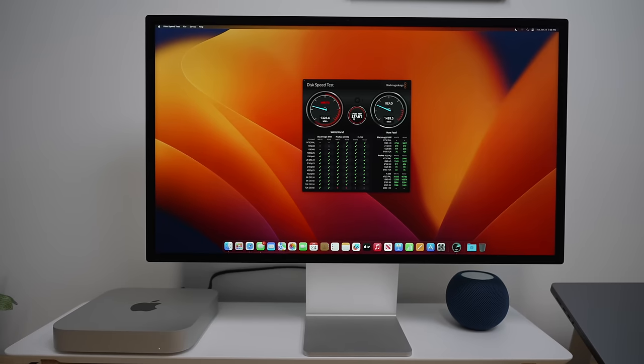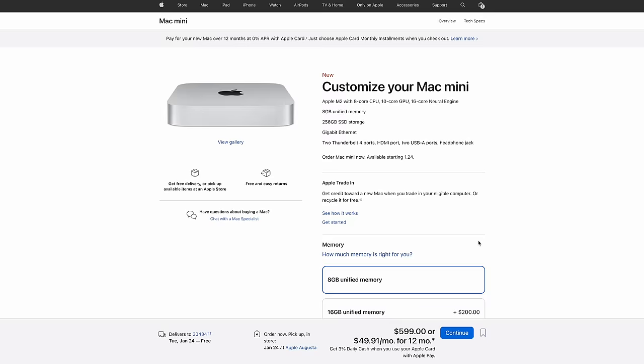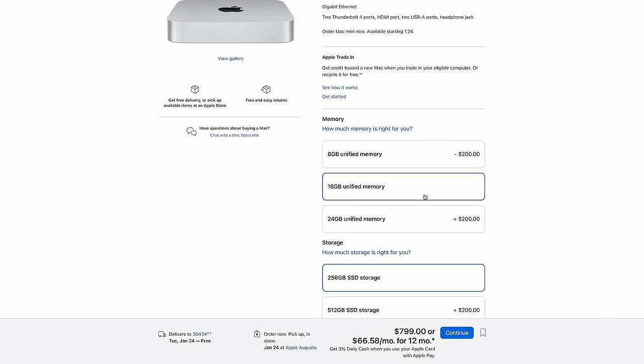You've also heard the controversy of the slower M2 SSD speeds on the 256GB unit. While the drive speeds aren't painfully slow — it's still an NVMe drive, not a slower SATA SSD, and far from the spinning disks of older desktop Macs — if you want faster storage speeds, consider upgrading to the 512GB SSD model. You also get double the storage; 256GB on a desktop can feel pretty constrained. But be careful: a few upgrades and this mini computer starts to get pretty expensive.